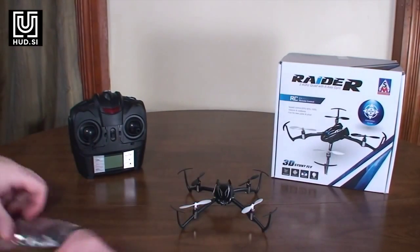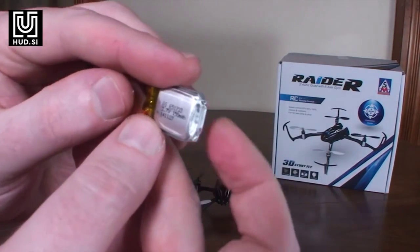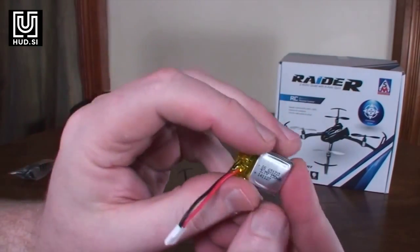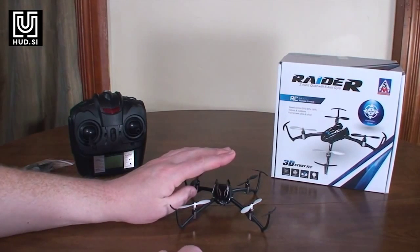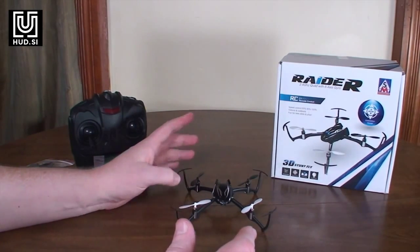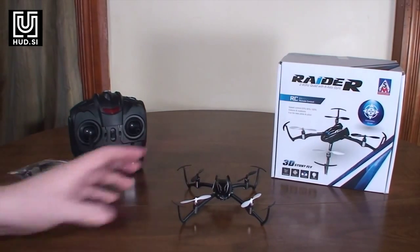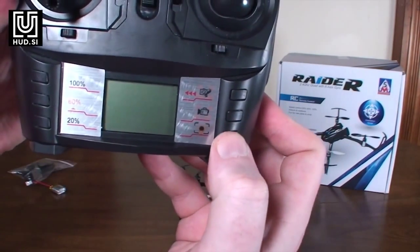The battery is pretty small — just a 150 milliamp hour battery — and it takes about 35 minutes to charge. You get about five minutes and 50 seconds of flight time, with a five-second low battery warning, so there's not much warning before it loses power. You can also turn the LEDs on and off with a dedicated button.